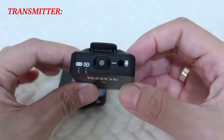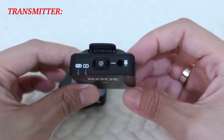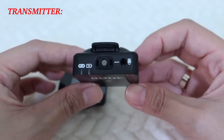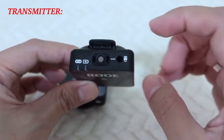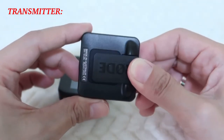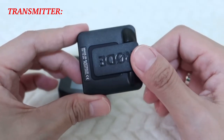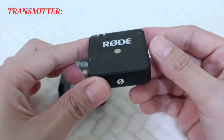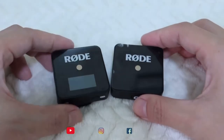This port here is where you can connect another wired mic. For me, I have a lavalier mic, so if I want to use it I can simply connect it here. At the back is also a clip-on that you can use to clip your transmitter onto your clothes or anywhere you want to attach it.